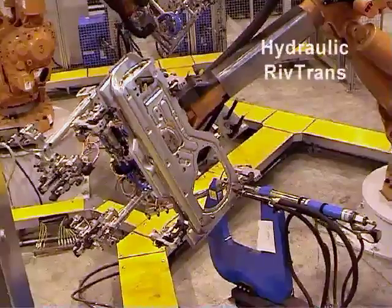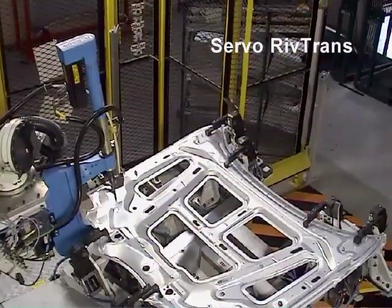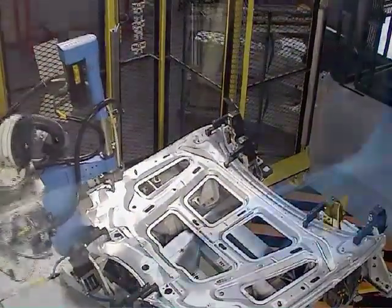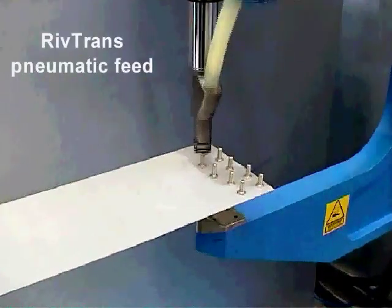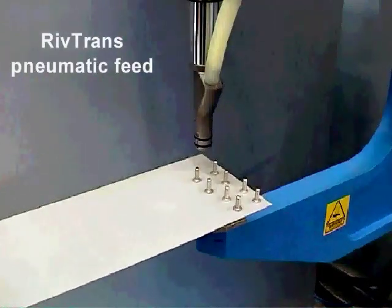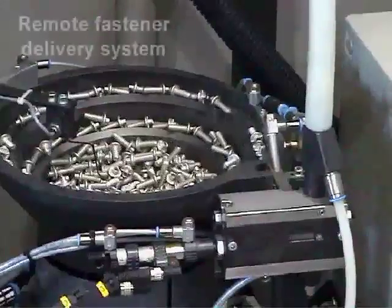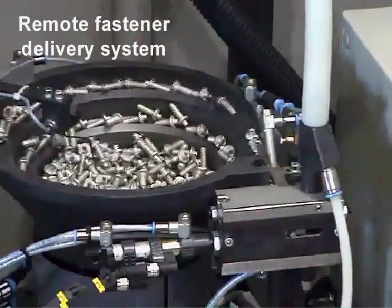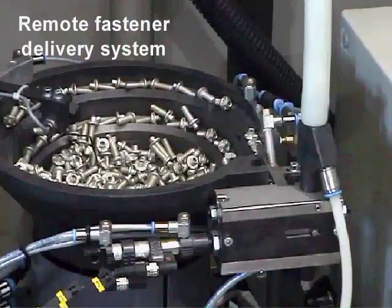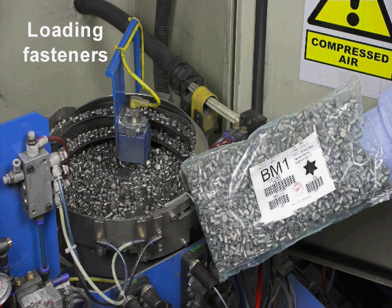Henrob RIVTRANS systems can be used with either hydraulic or electric servo fastening tools. RIVTRANS systems use compressed air to transport the rivets or studs along a delivery tube to the Henrob setting tool. The loose fasteners are fed from a bulk storage and delivery system located remotely from the setting tool, meaning production need not be stopped to load fresh rivets or studs.